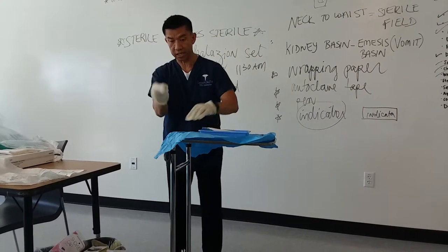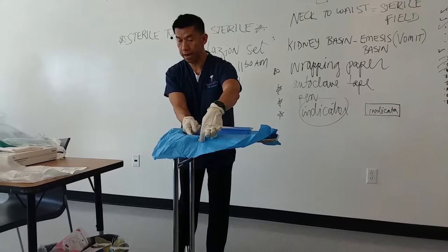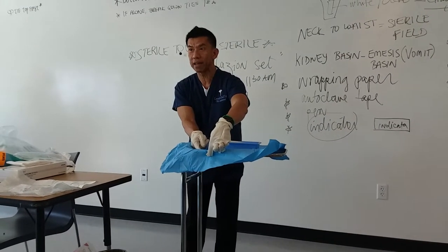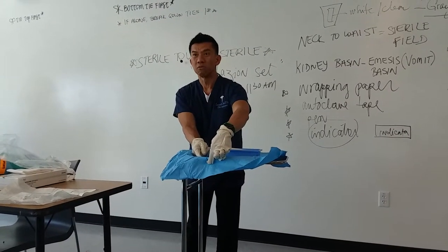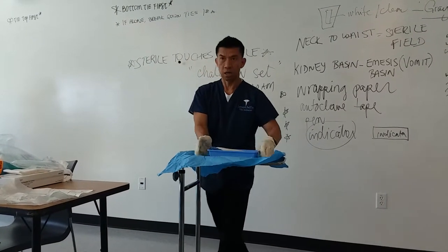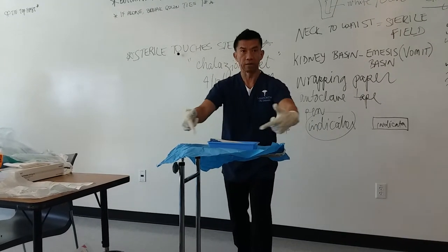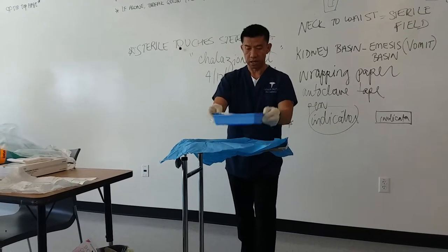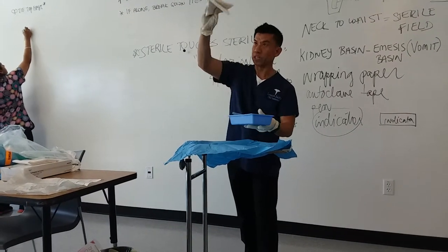Now remember the sterile field — this is in your test: one inch below the edges of your sterile tray is considered sterile. Over that, that's non-sterile. That doesn't mean that's in your test — just remember that. What's the sterile part of this? Anything beyond that one inch is not sterile.